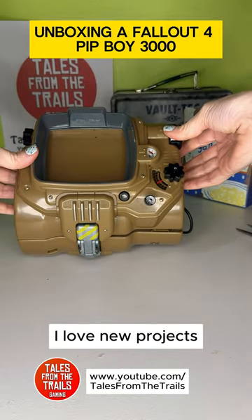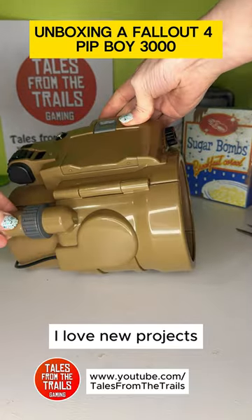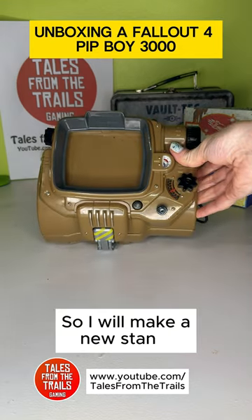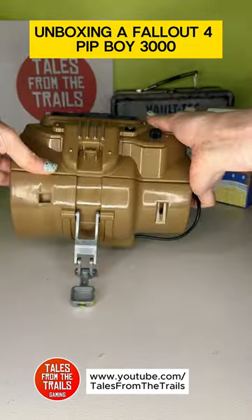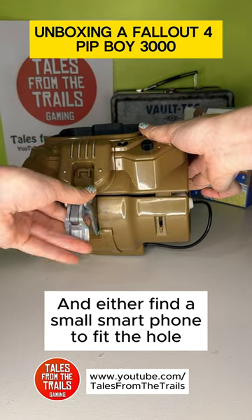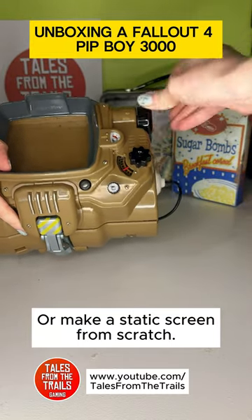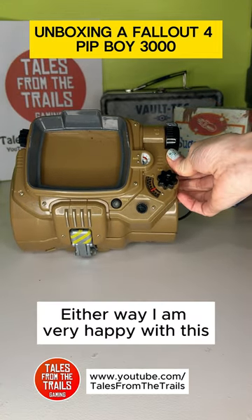I love new projects, so I will make a new stand, and either find a small smartphone to fit the hole, or make a static screen from scratch. Either way, I am very happy with this.